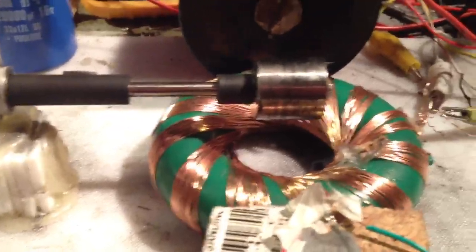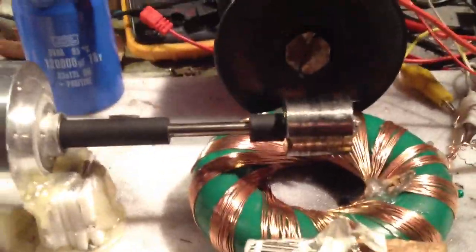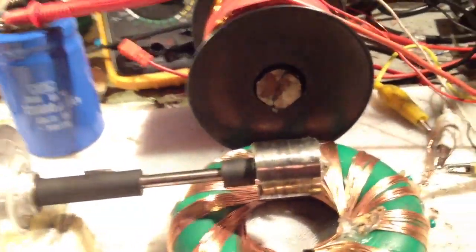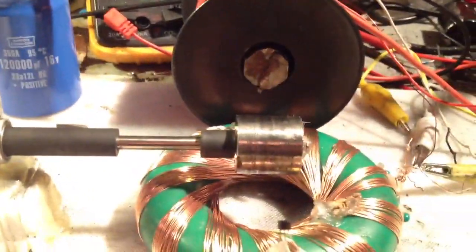Off to the next step, which is to run off these 22 farad caps. Welcome any feedback. Thanks guys. Bye.